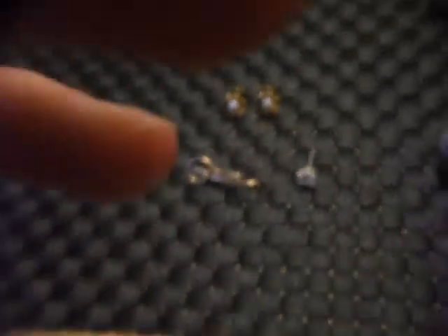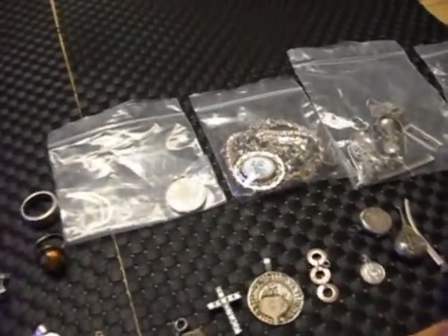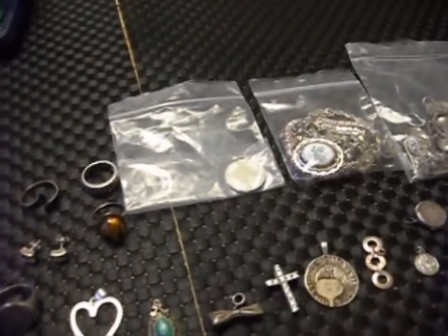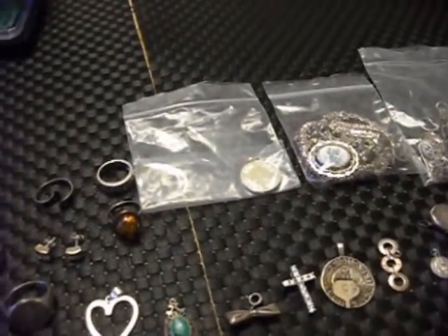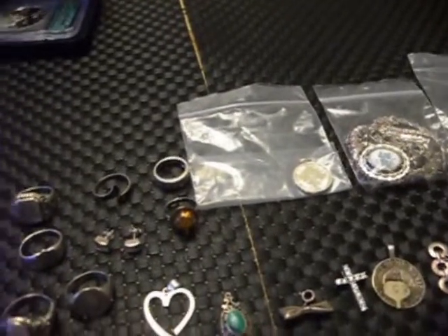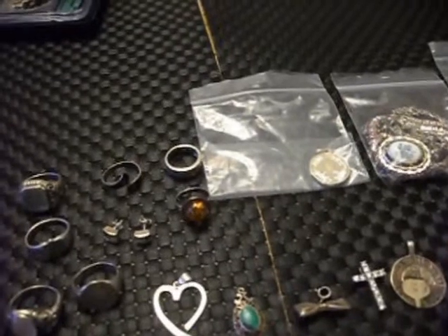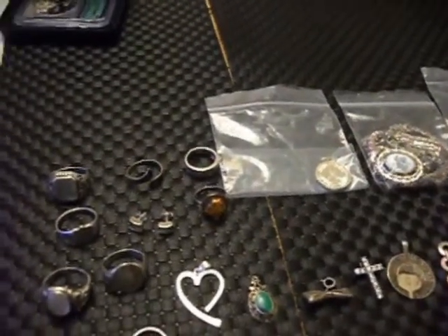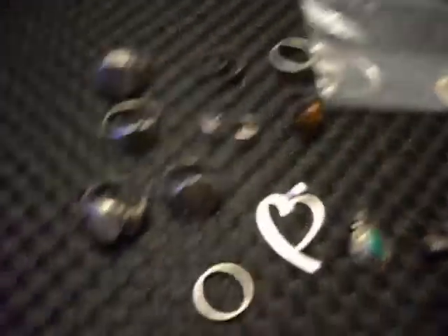Anyway, back to the antique centre. I bought this job lot of jewellery here. It was described on the bag as mixed silver jewellery, mostly broken. It was priced at £30 and I got it for £27 because I can get 10% off. And there are some absolute gems in there — some real nice pieces.